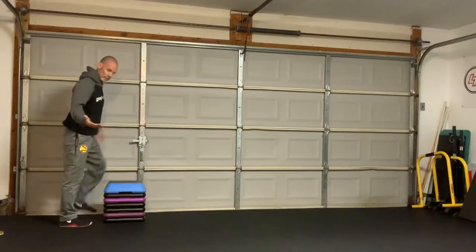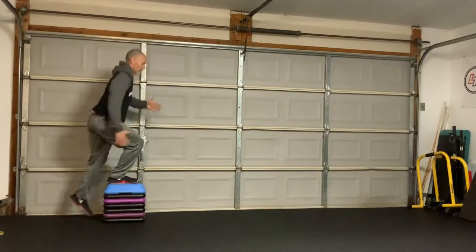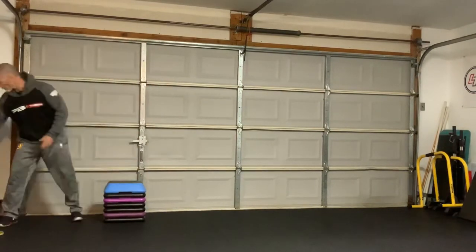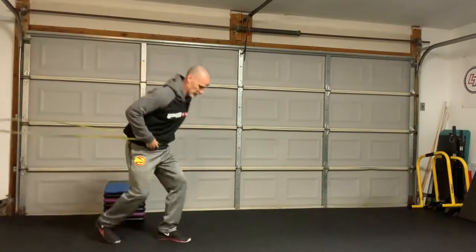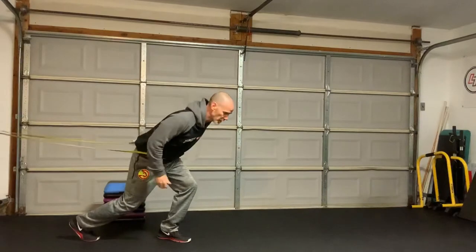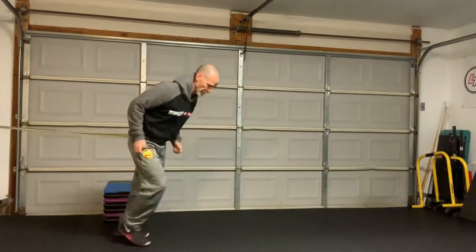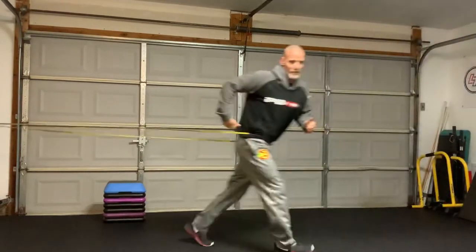I'll switch sides and knock out about four reps, and then I'm going to quickly grab my band, load just like I'm doing the step up, go up there, and go up on the other side.